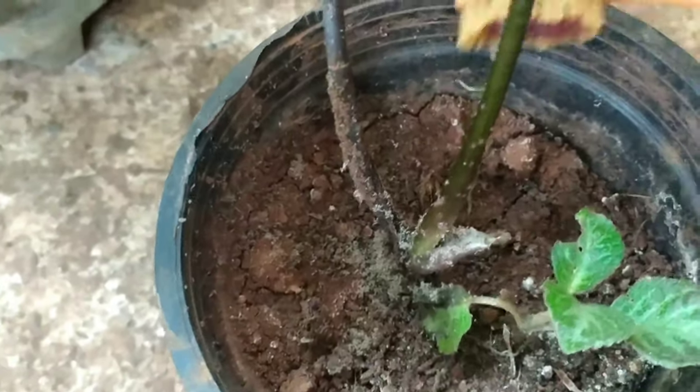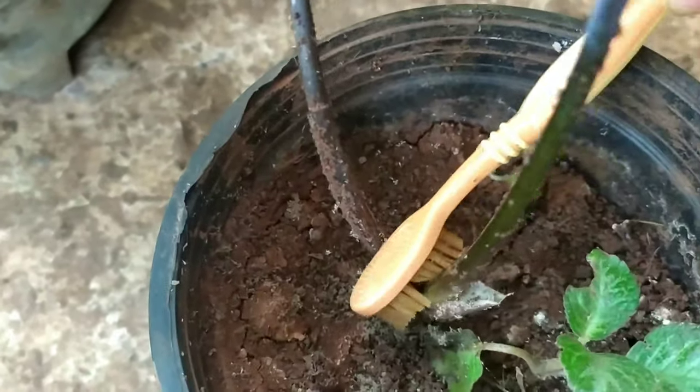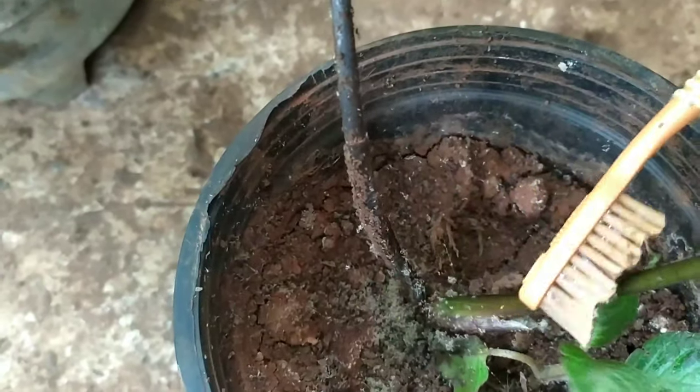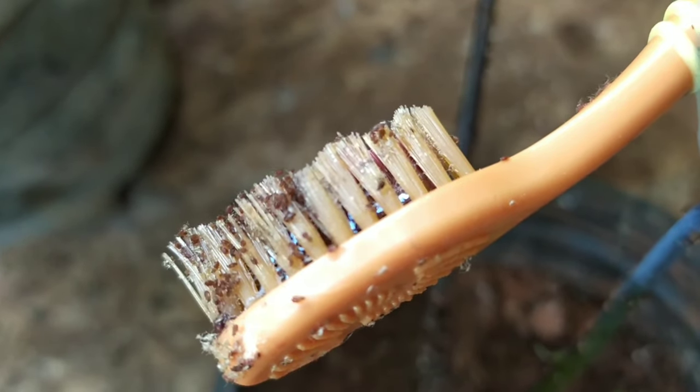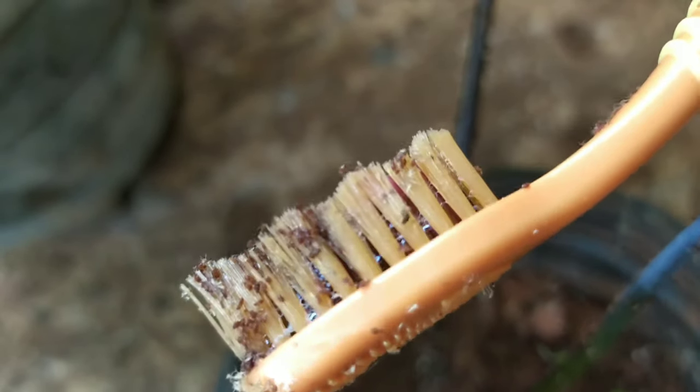It is found that scales can be of two types: soft scales, which are more common in indoor plants or houseplants, and armored scales, which are not so common in houseplants but are often found amongst outdoor plants.